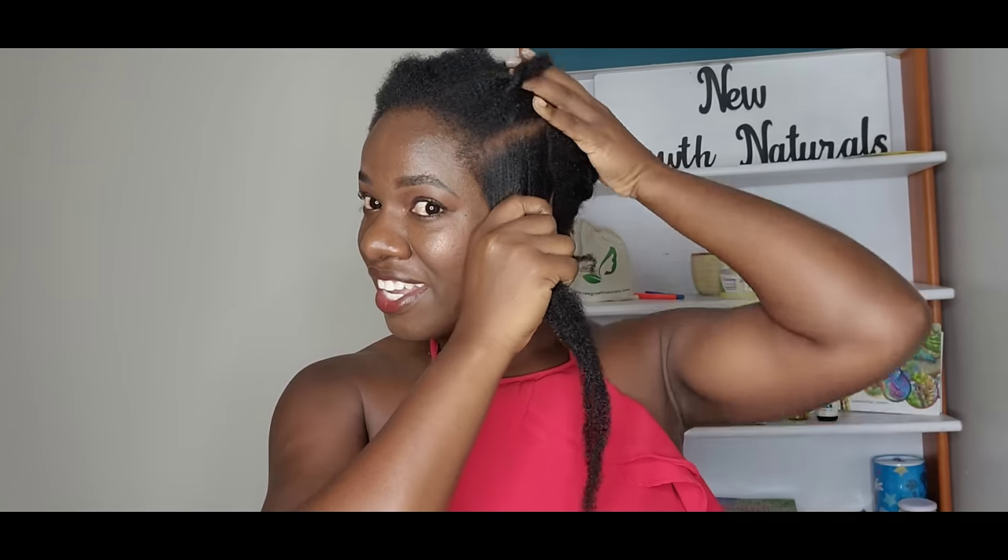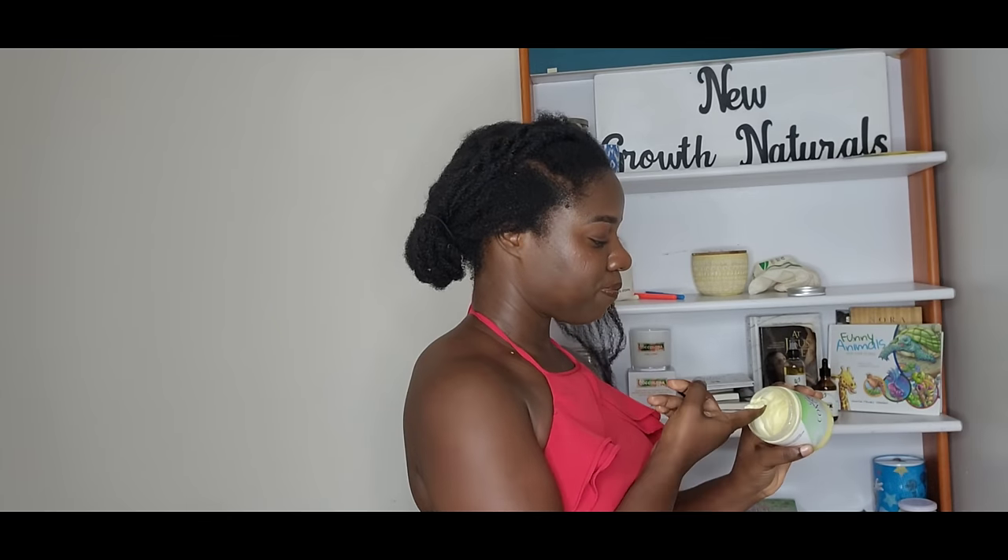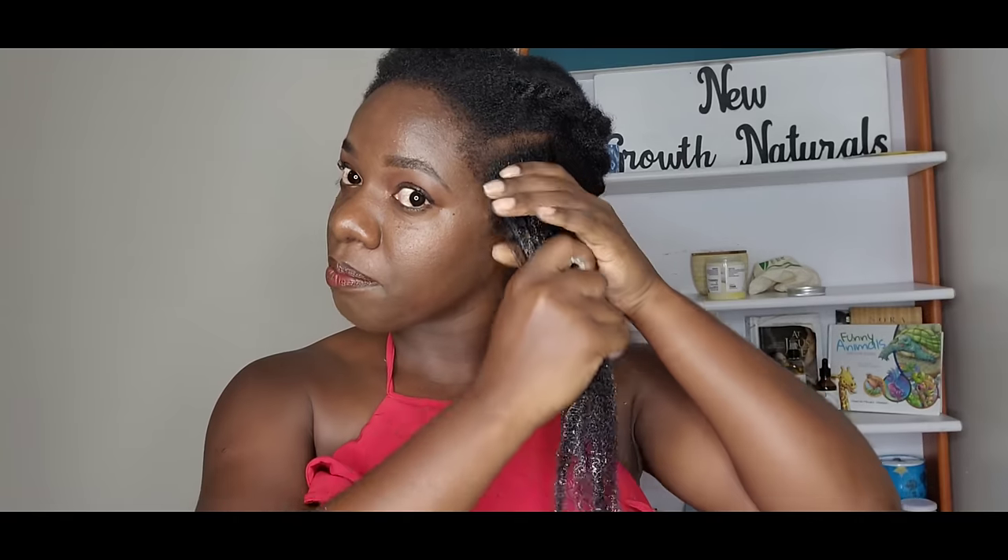A lot of people always ask me if I've always had long hair — the short answer is no. A lot of people think it takes genetics to get long hair because of things they've seen on social media, which is partly true but most of the time not entirely. I know myself — I had very short natural hair from when I was a little girl, but I managed to grow my hair to waistline twice, chopped it off, and started over again.